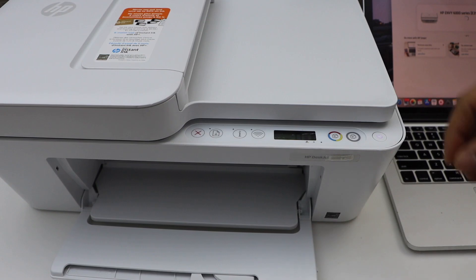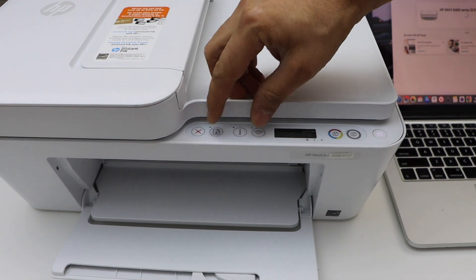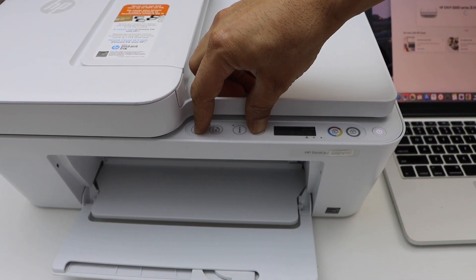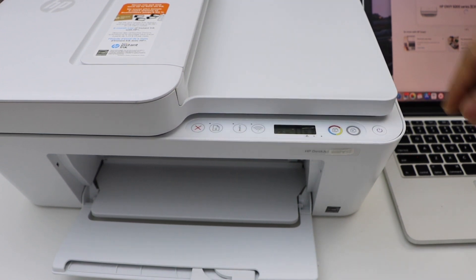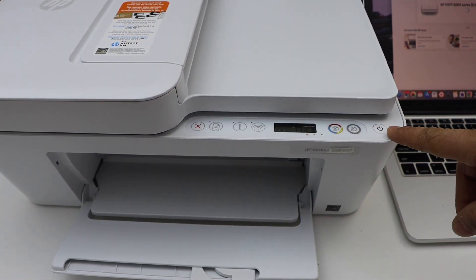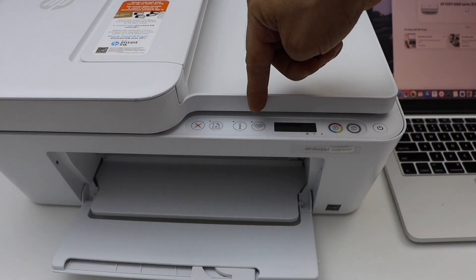Press and hold the Cancel button and the Wireless button for three seconds all together, then release it. Once you see the power light is flashing and this light stays on, the blue light will start to flash — that means the printer is ready for the setup process.